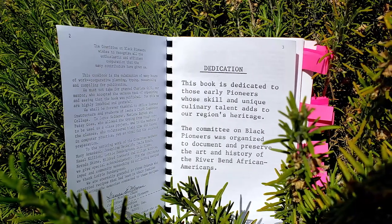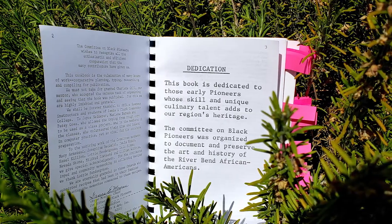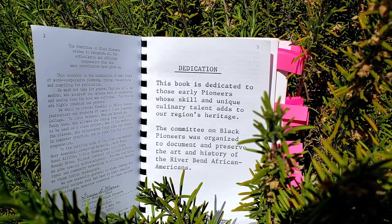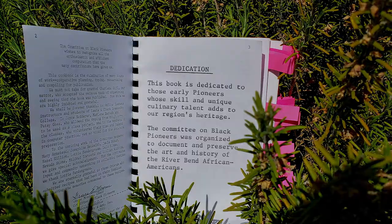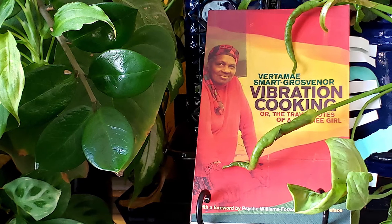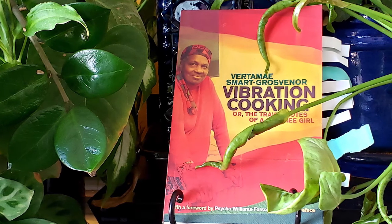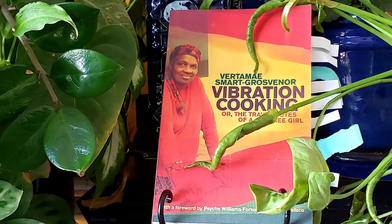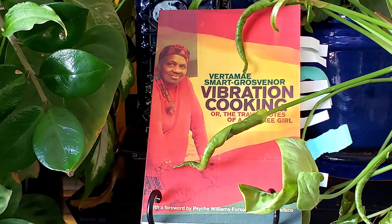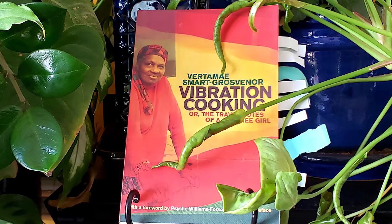If you want to learn more about these recipes, check out the Black Pioneer Cookbook page on the Family Meals section of Winocity — all of these recipes are there with the wine pairings. I hope you'll join us for the next episode, based on Vertamae Smart-Grosvenor's cookbook Vibration Cooking, or The Travel Notes of a Geechee Girl. She's a standard bearer of Gullah food and culture of her native South Carolina. You don't want to miss these tasty coastal dishes. Thanks for watching, folks — see you next time.